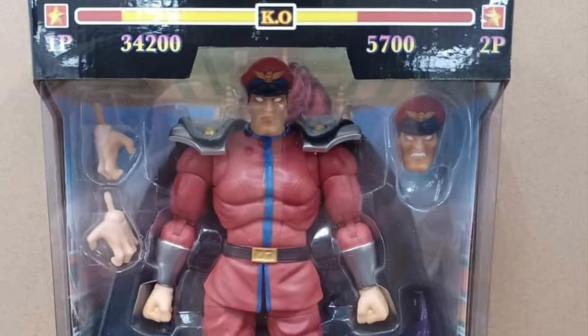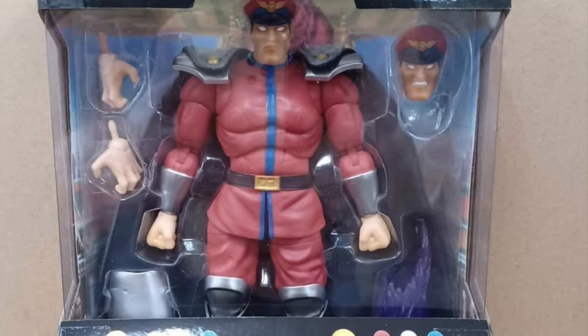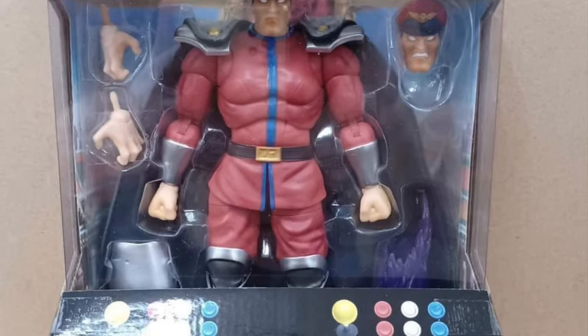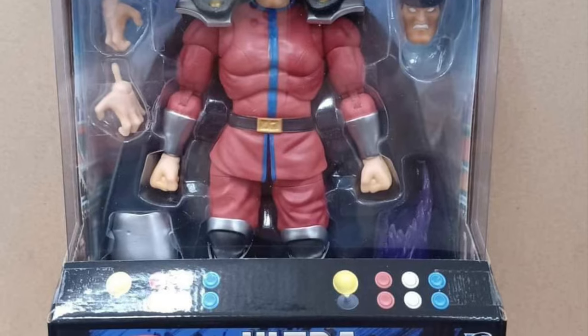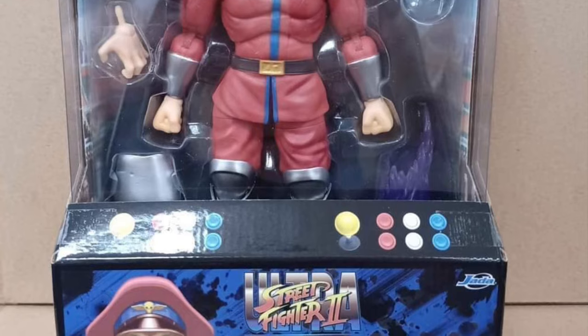Nice packaging. It's almost like you want to grab two of these — leave one in the packaging and put one on display. I always liked M. Bison. I think he looks fantastic, he's always been a cool looking character. His outfit looks great, and the alternate head is pretty cool too.